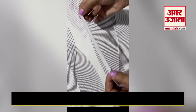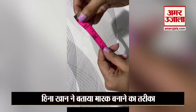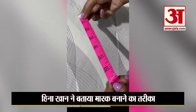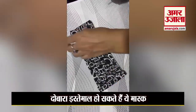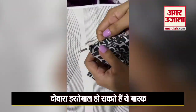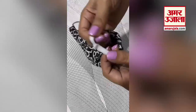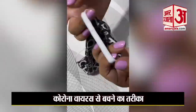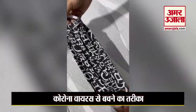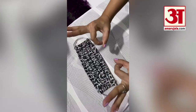This is the elastic we'll use — we'll measure seven inches each and we need two pieces, so let's cut it into seven-inch pieces. And our mask is ready — oh wow, I did it!